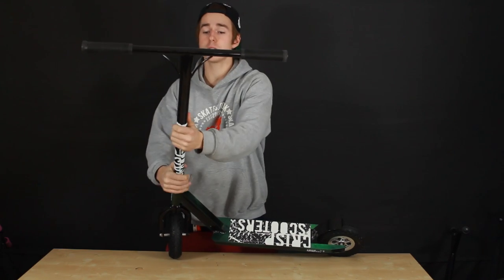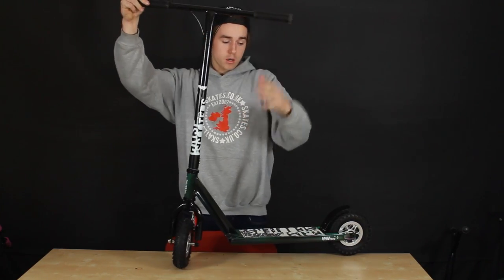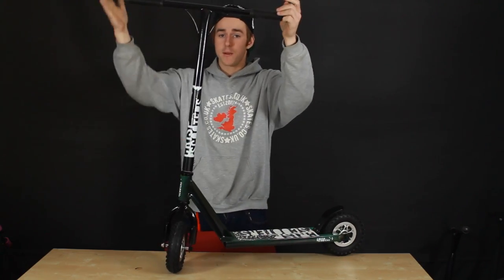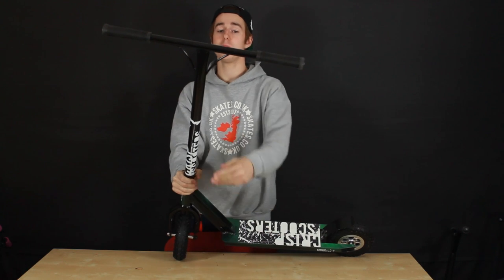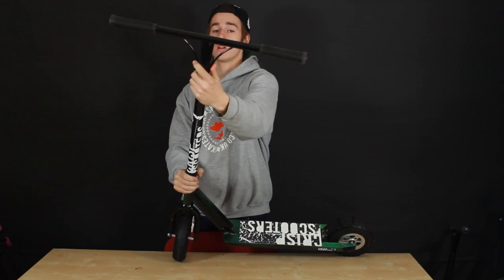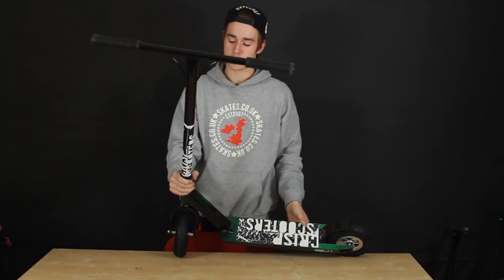Got the Crisp T-bars — these are 4130 chromoly, nice and wide, nice and tall. The bar itself is 60cm wide by 60cm high, so it's a nice big bar. It's got these two little struts to keep it from bending, so you're not going to worry about the bar bending or anything like that — a decent bar.